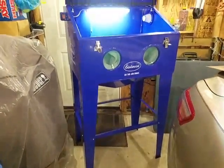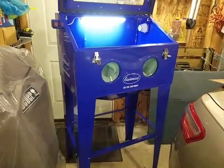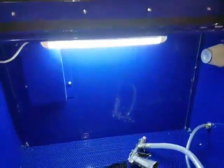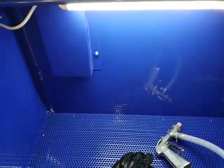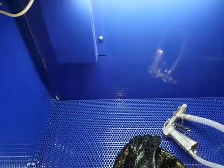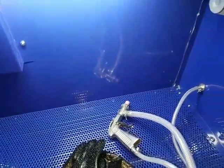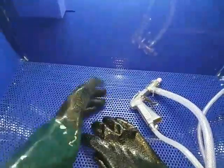Here she is standing up — she's pretty tall. The light is on inside now and to me it looks like there's a lot of light. I'll be able to really test it out once I start sandblasting.